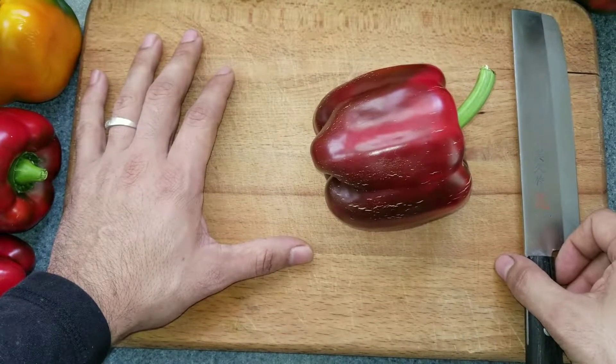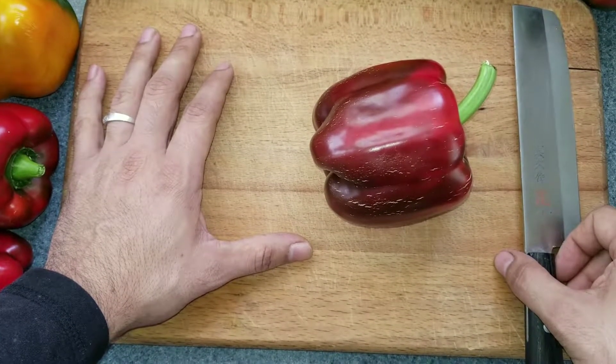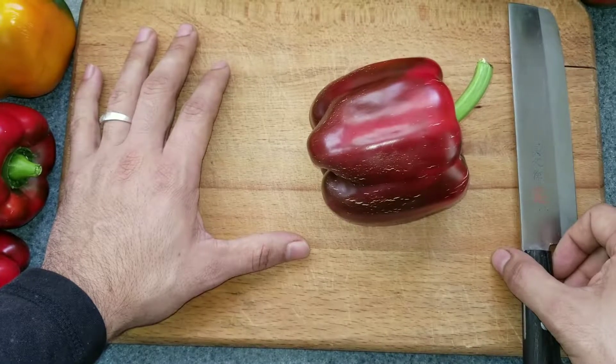How to save your pepper seeds, either from your garden or your store.